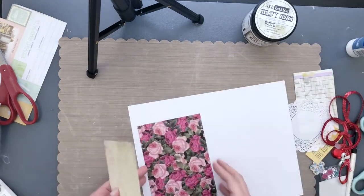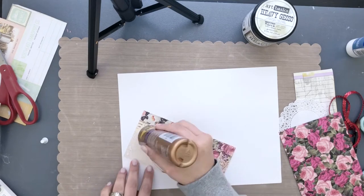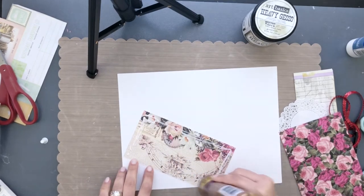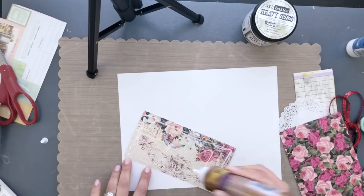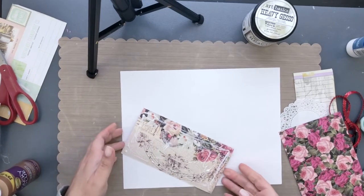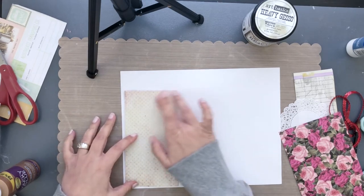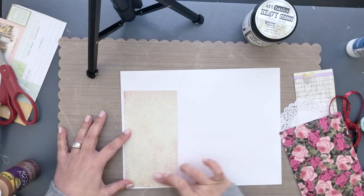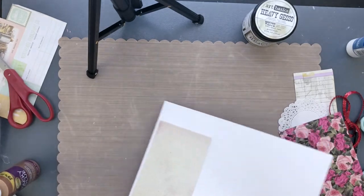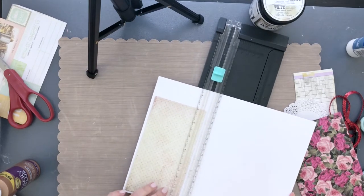I used this paper from Natasha's shop — check out that video linked below. I chose it because it's a nice neutral, and this might be going to someone so I wanted it to coordinate with the box. I'm using some wet glue to adhere a piece of the tag. I actually start with the middle of the tag and build outward so I can have a border around it, making sure to leave the edges without glue because I'm going to roll them down.